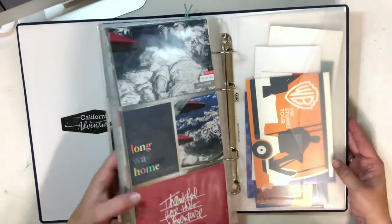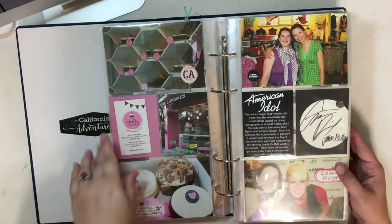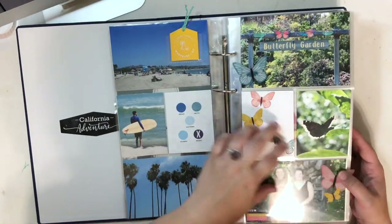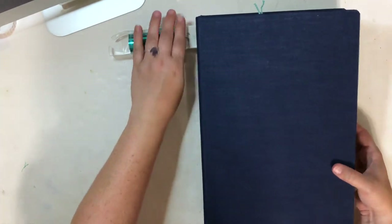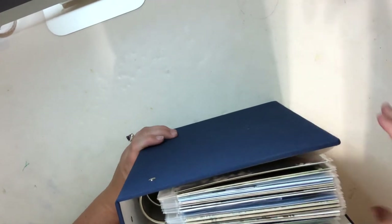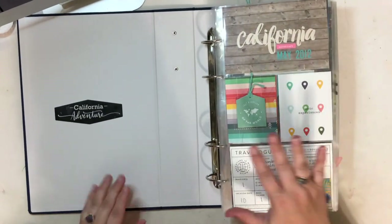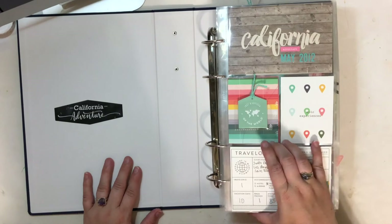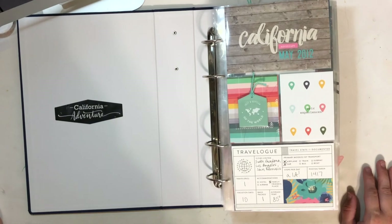Thank you so much for watching, hope you got some inspiration. I definitely enjoyed working in this 6x12 size — it was difficult for a ten-day vacation even keeping it limited. This book is chunky and really full — it just barely closes. I did struggle a little bit with being able to put in fun embellishments because I do enjoy that, but I'm really glad I got a lot of photos and quite a few stories told. Hopefully you're inspired to work on your own travel albums. Thanks so much, bye!